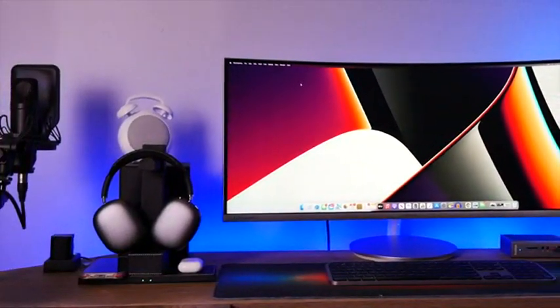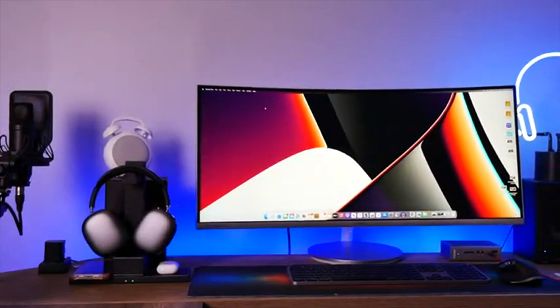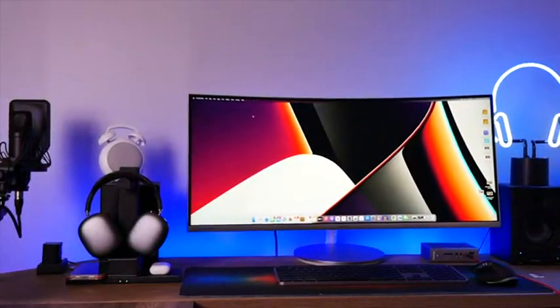So I think that you guys get the picture — this is an excellent all-in-one charging and headphone stand solution. Get yours today from Future Charger.